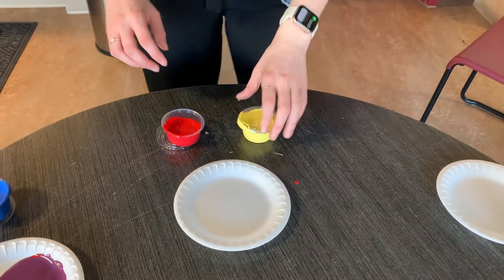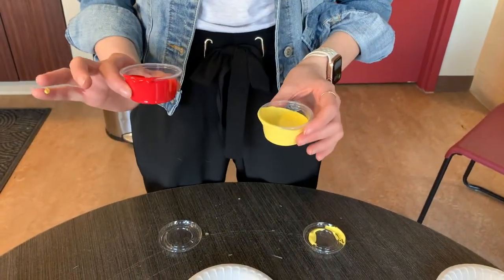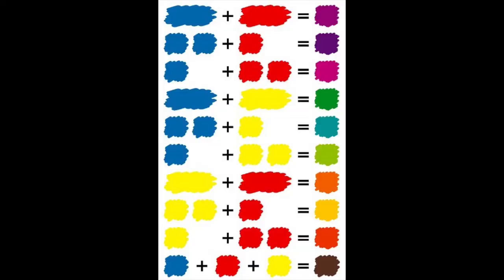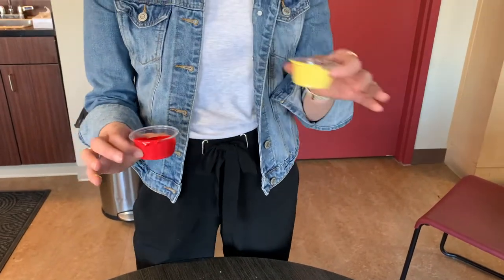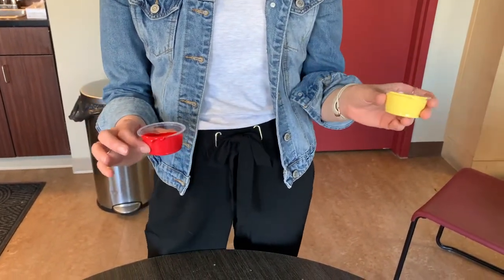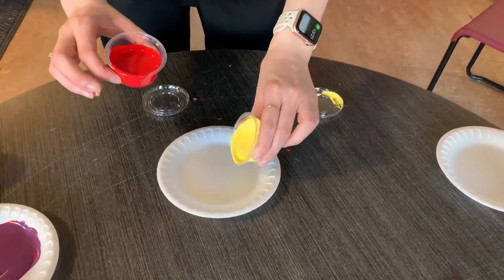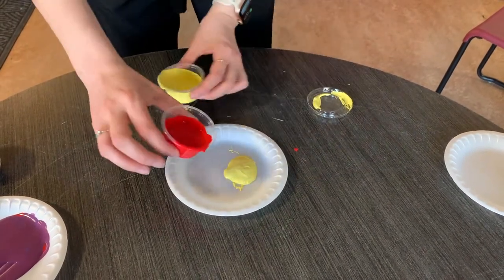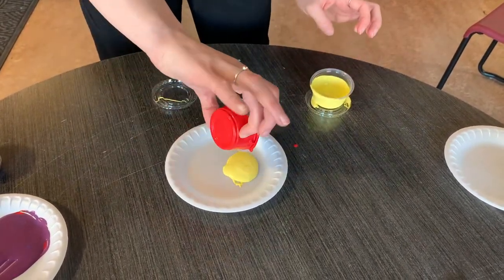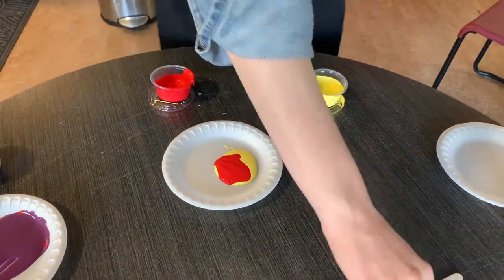The last color we're going to make today is orange. If you want to make other colors, I'm going to post a color chart — feel free to pause the video there to see how to make all the colors you'd want. To make orange, take some yellow and some red and mix them together.